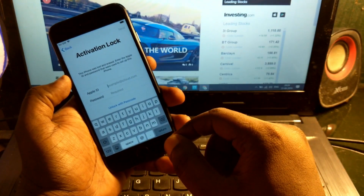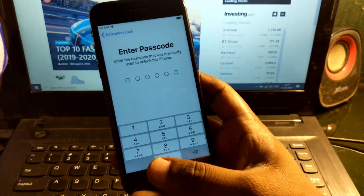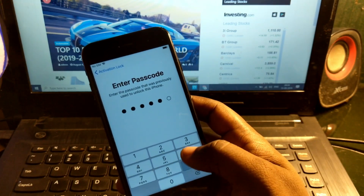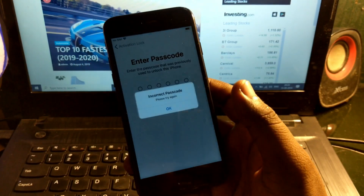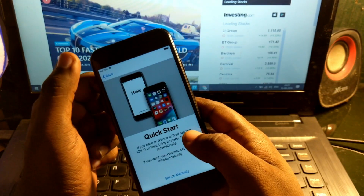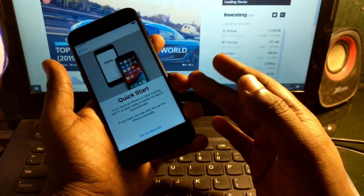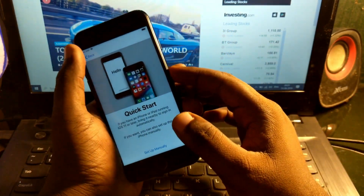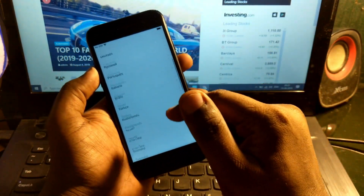You can see here 'Unlock with a Passcode' — if you remember your passcode, you can unlock it that way. I'm not checking that because the owner of this phone does not remember the password. So let's directly unlock it through bypassing the iCloud. Let's start from 'Start Over'.